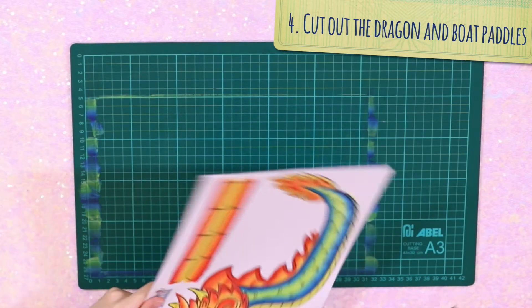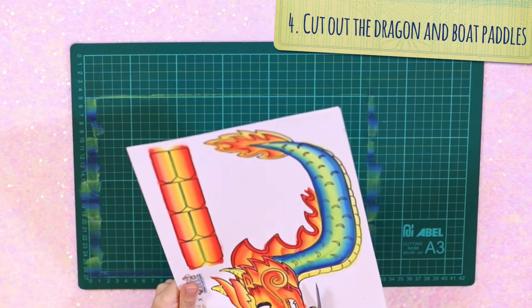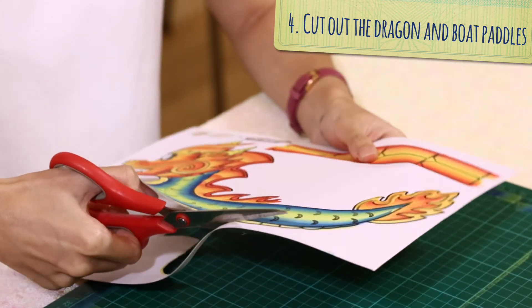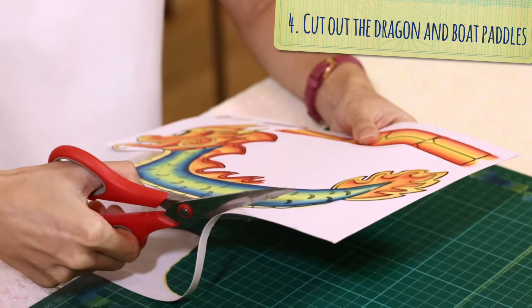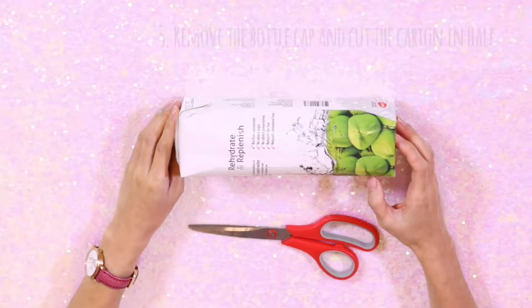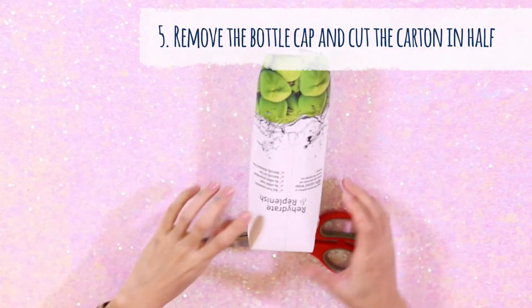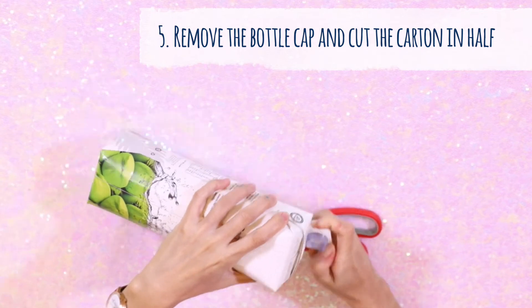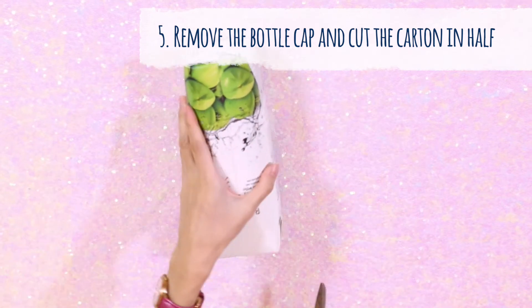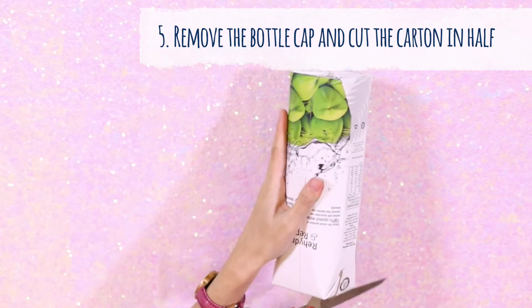Now it's time to cut out our dragon head, tail and boat pedals. When you're done, let's cut open our cotton bottle. Remove the bottle cap to create an opening, then cut along the upper quarter of the cotton. Please be careful when you're cutting through the thicker corners, okay?